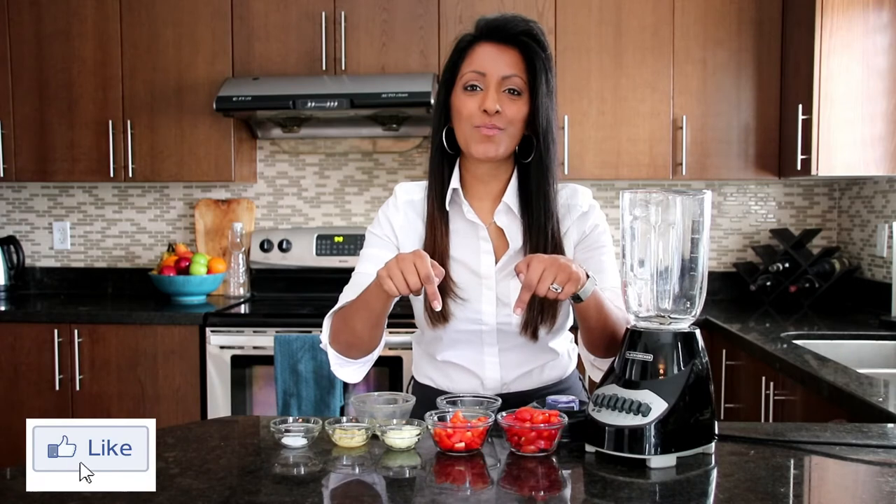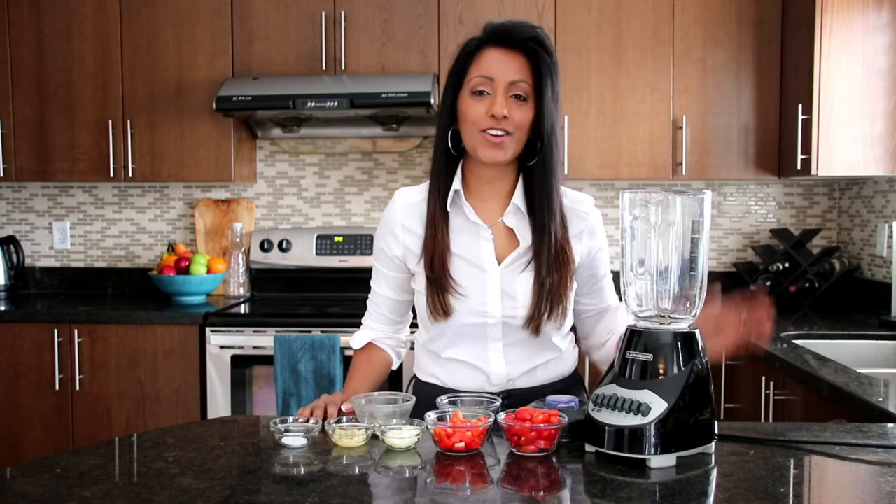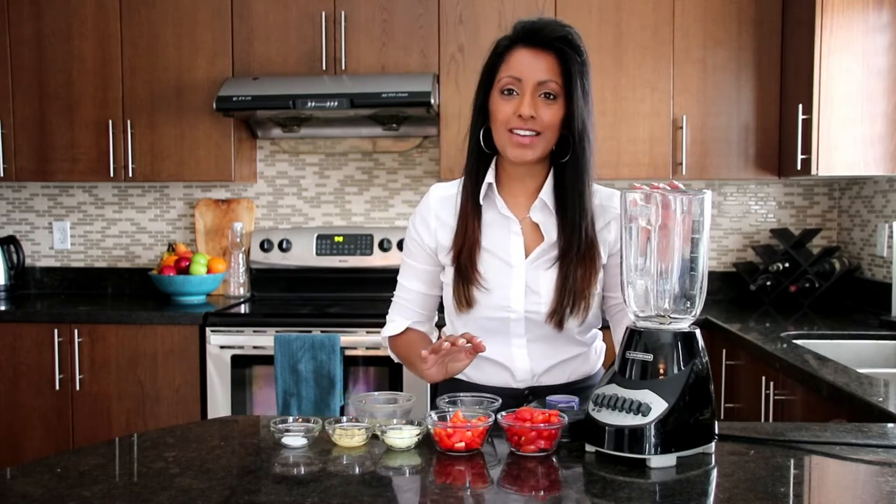If you love zucchini pasta, why don't you hit that like button below — let me know you like zucchini pasta like I do. Let's move on to our pasta sauce. We've got a red marinara sauce we're going to make. You're going to need a blender and your ingredients, and we're just going to place it all in.